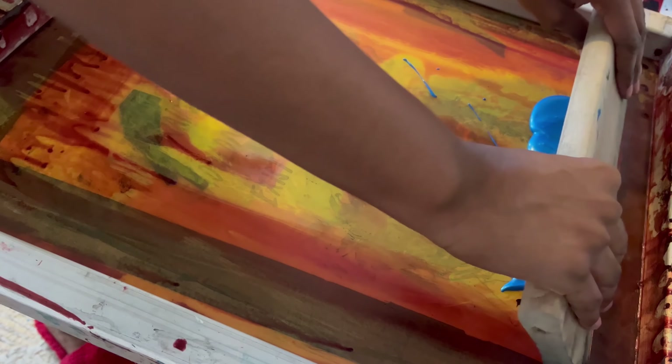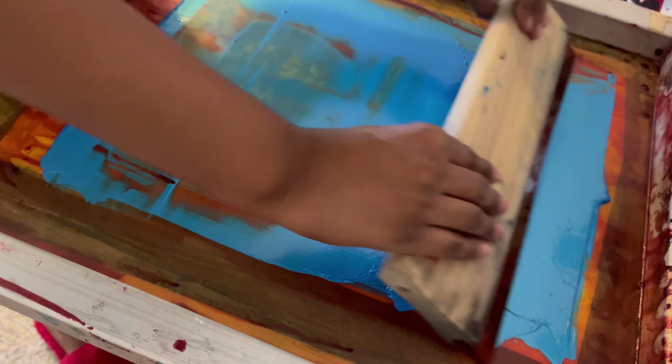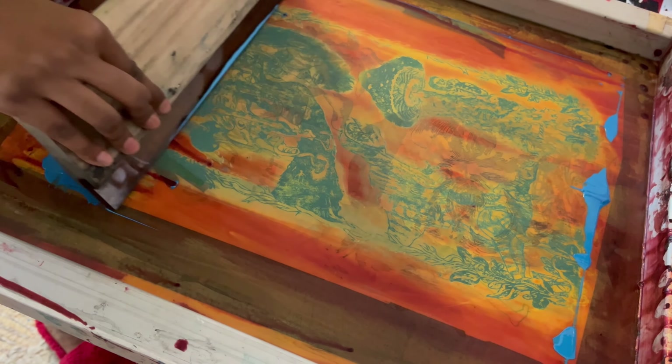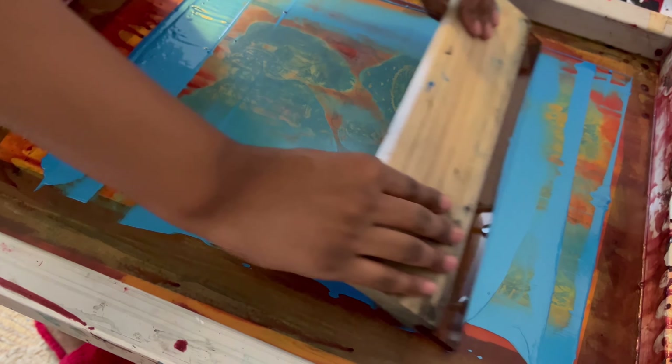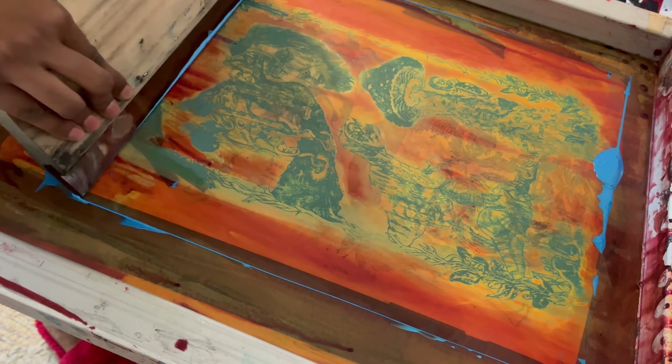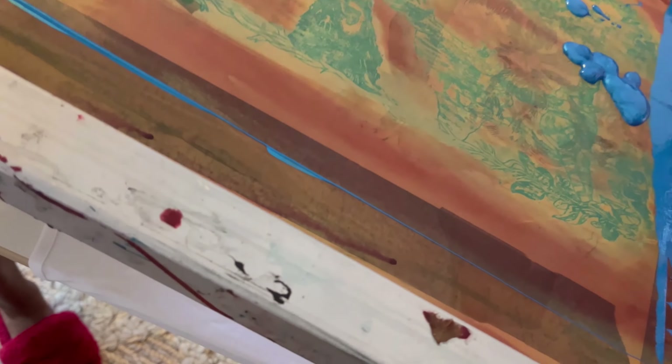I thought it was cool to mention in case you don't want to use emulsion and have to wash out your screen in your sink at home. If you're screen printing at home, I recommend documenting the process or taking notes of things you've learned, because it took me a while to figure out what exposing time worked for my screens.